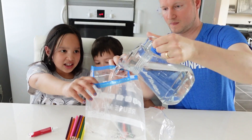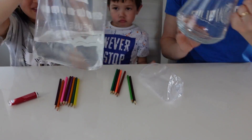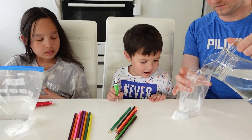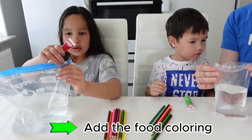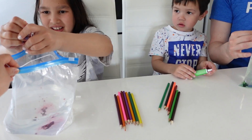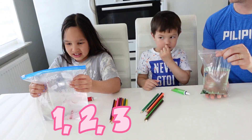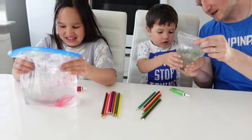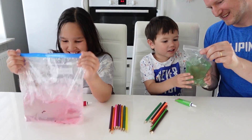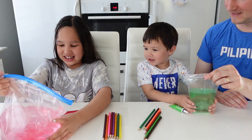First, water. First we put the food coloring. It's been green. One, two, three, go. Shake, shake, shake, Kian. It's very pink. Wow. Now we have green water. Wow! It's turning kind of pink.